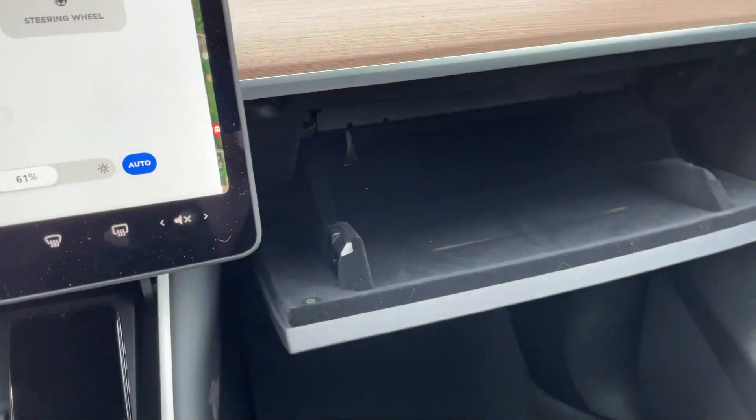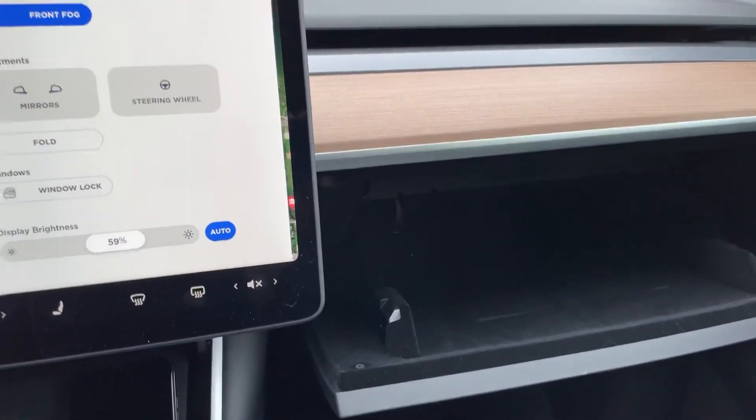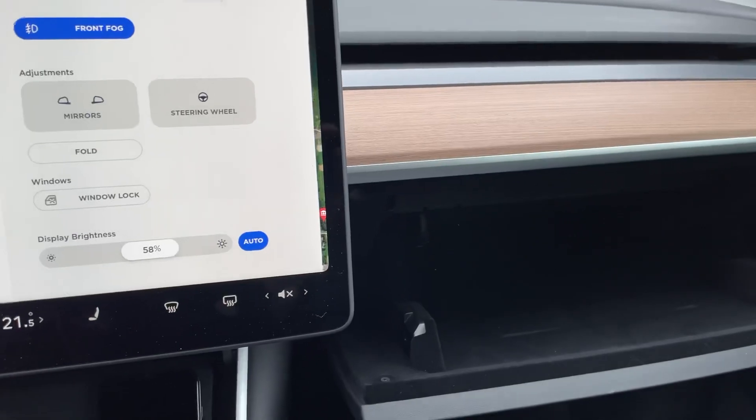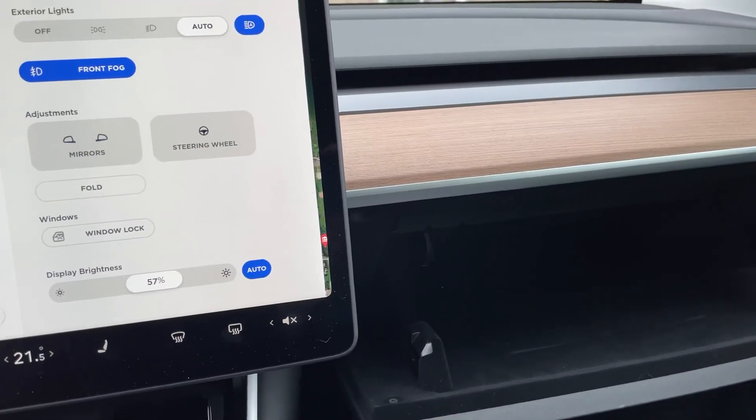There is the USB drive. Tesla just started doing this with the new Model 3s and Model Ys — they include a 64GB drive. That's fine. I think that's enough storage for about a week's worth of footage, don't quote me on that.